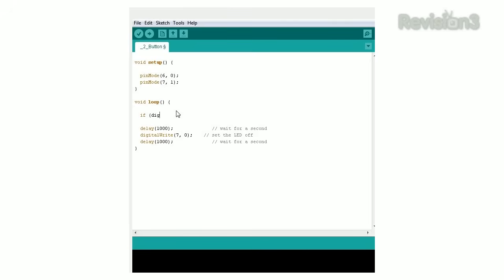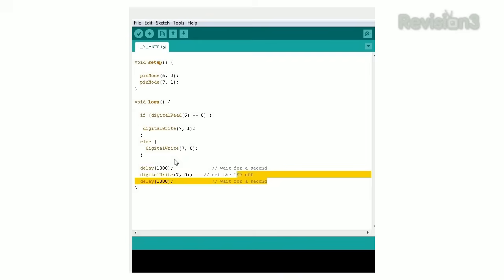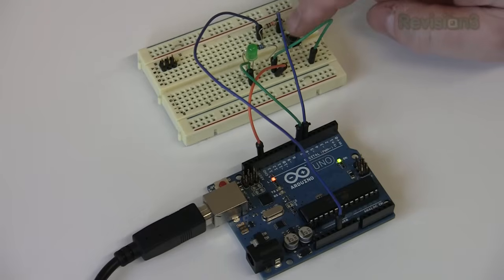Back to the program. Under loop, let's add: if digital read 6 — our switch pin number — equals 0, meaning it's pressed, then digital write 7, 1 to turn on the LED. Else, that is if it doesn't equal 0, digital write 7, 0, turning off the LED. We can also delete the delay functions. Control-U to upload the sketch, and you are now controlling the LED via logic.